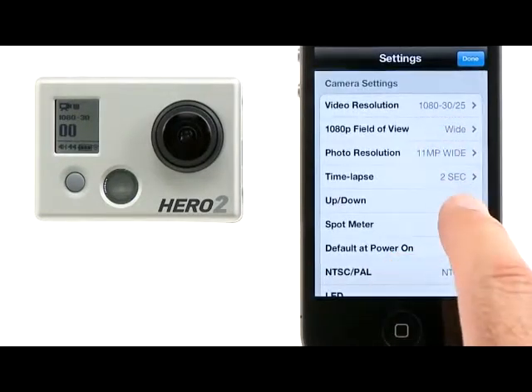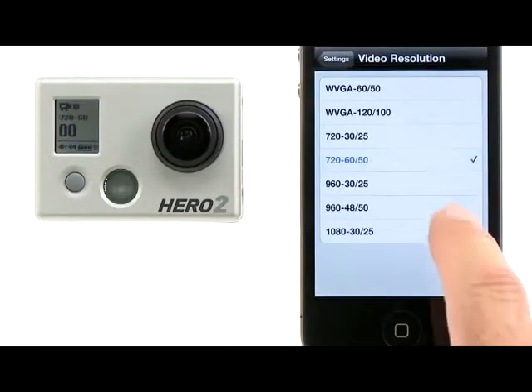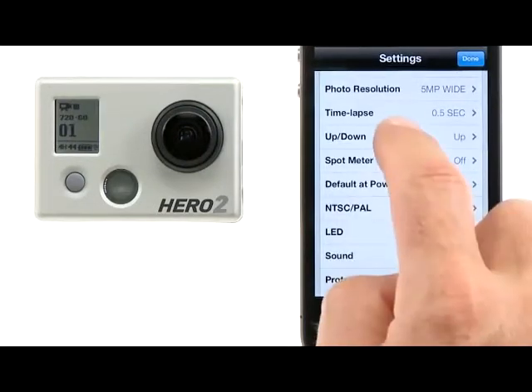From the Settings menu, you can adjust any and all of the camera's settings, such as the video resolution, the photo resolution, the time-lapse interval, and the camera's orientation.